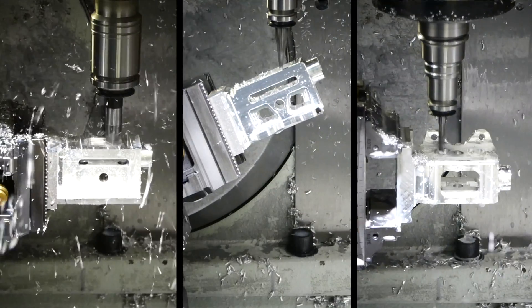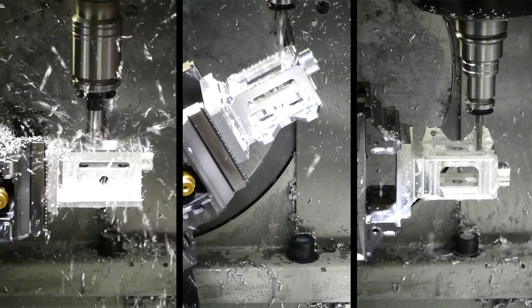Hi everyone and welcome to the Electron Retrax YouTube channel. I'm Martin Pickering and today we're looking at some of the incredible precision engineering that goes into every Electron product to guarantee the most reliable system possible. Let's go.